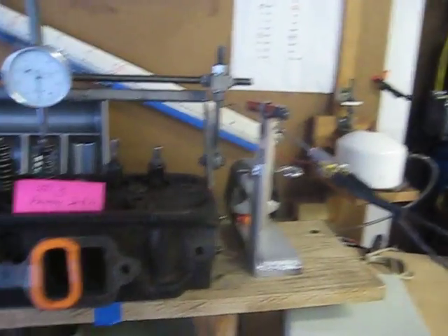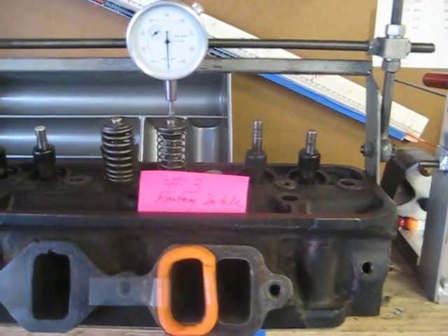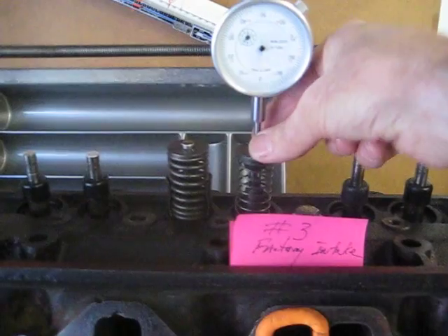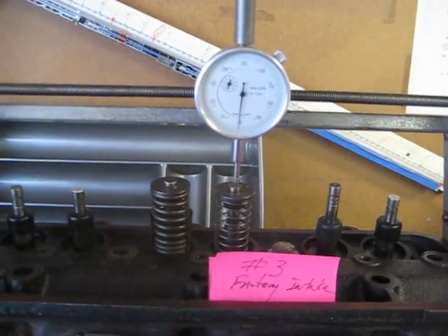Today we're going to flow intake valve number three on the cylinder head. We'll go ahead and set the initial lift at 0.100.